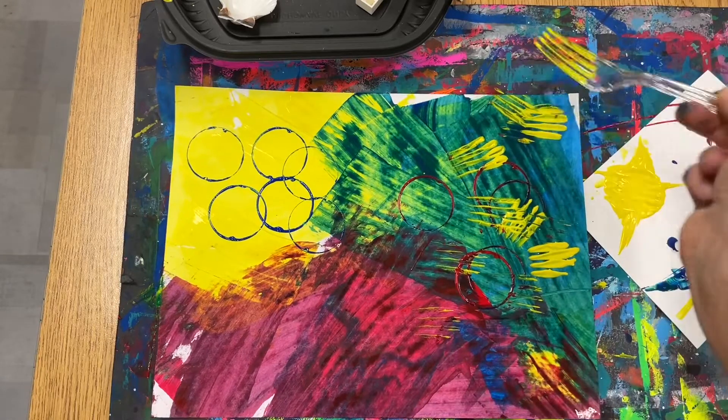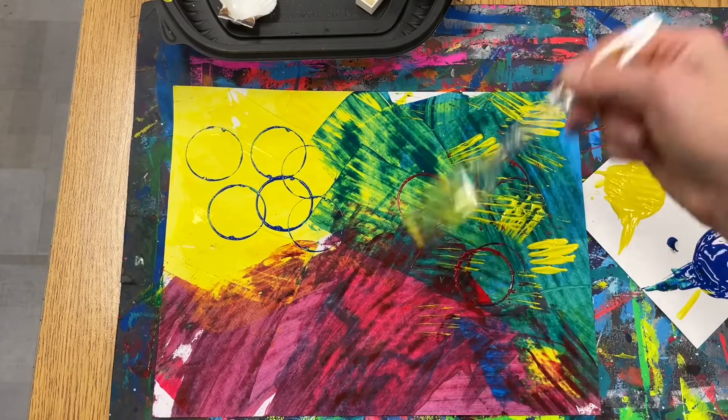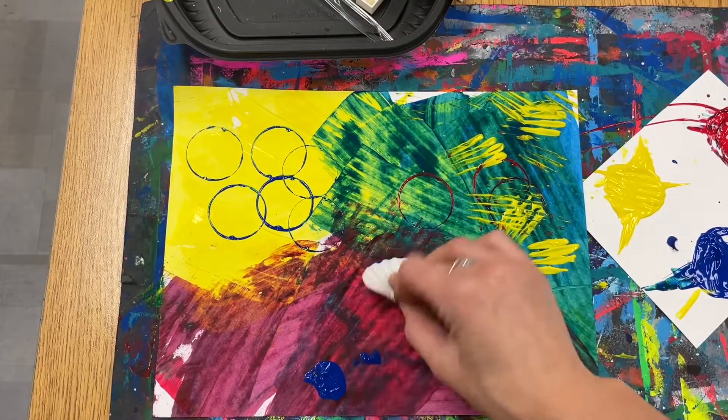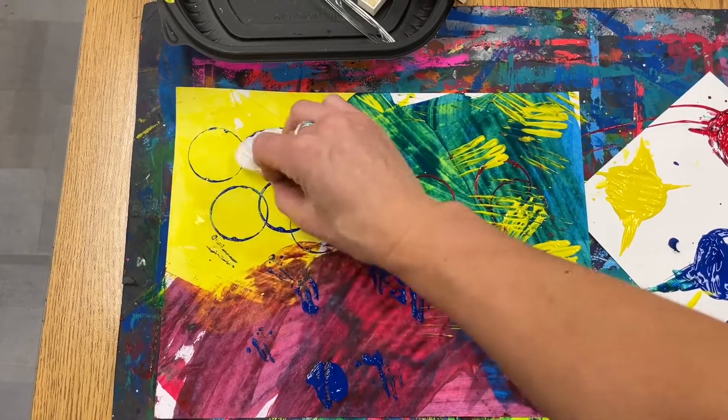Make sure you are gently stamping. You will know you are finished when your paper is full of really cool stamped textured items and full of tons of beautiful colors. Make sure you're gently stamping and not smearing your paint.